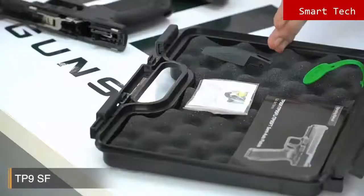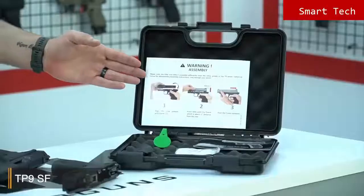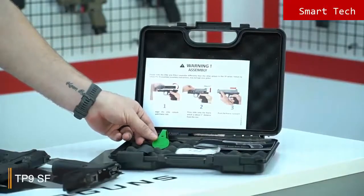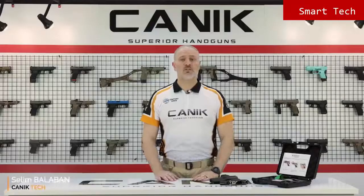Let's have a look inside the case. You have the back strap and a little pin to change the back straps easily, the owner's manual which is in full color, and finally the QC tag which means the pistol has passed Canik quality control procedures. Thank you for watching. You can find out more at CanikArms.com and don't forget to subscribe to our YouTube channel. Stay safe.